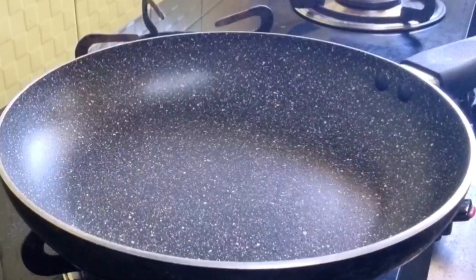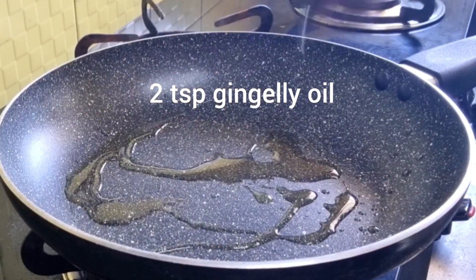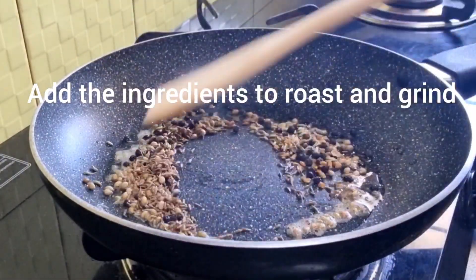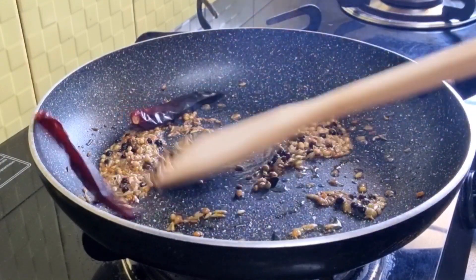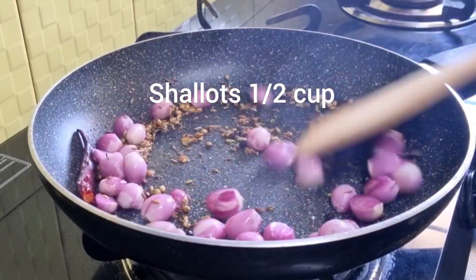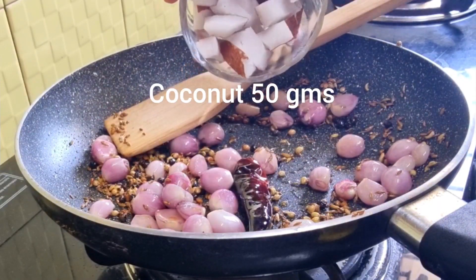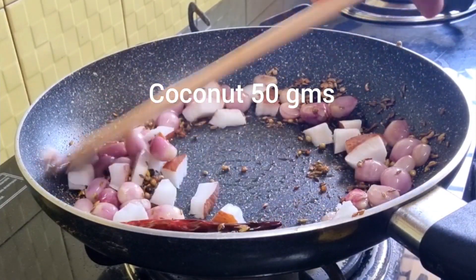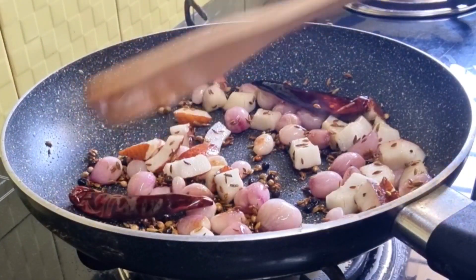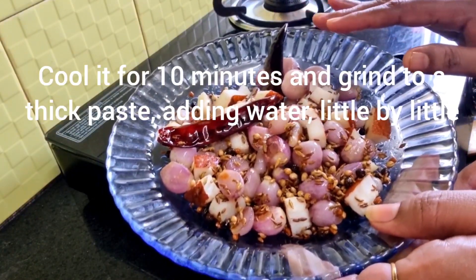Take a pan and add 2 teaspoons of gingely oil. Once the oil gets heated, add the ingredients to roast and grind. Keep it on a slow flame and roast it. Now add half a cup of shallots and sauté till they turn slightly brown. Add 50 grams of coconut — do it on a slow flame so the masala doesn't get burnt. Now the masala is ready. Cool it for 10 minutes and grind it to a thick paste, adding water little by little.